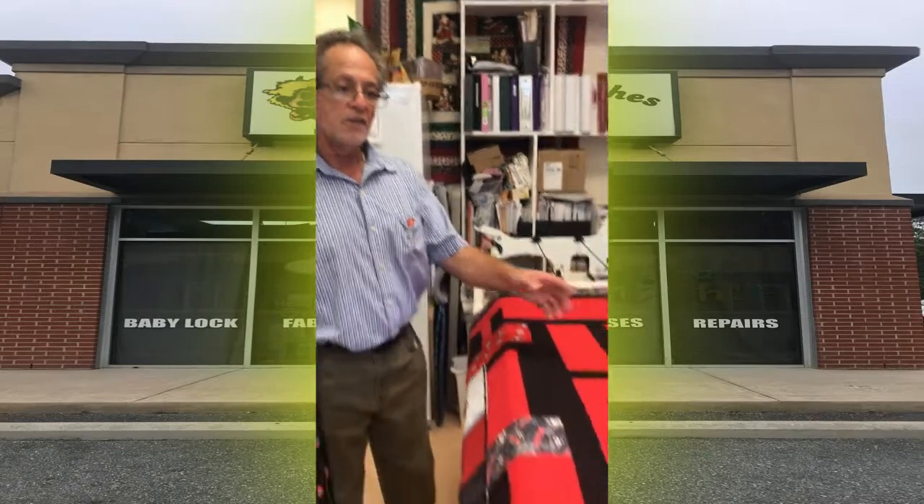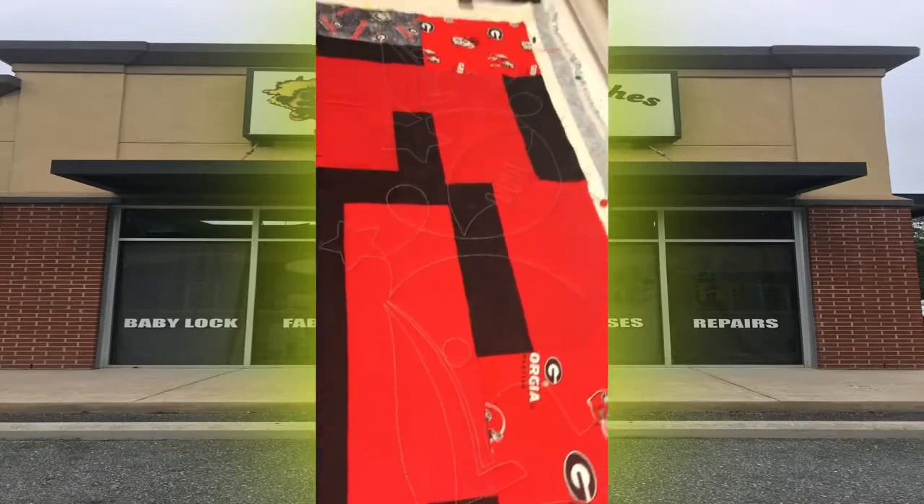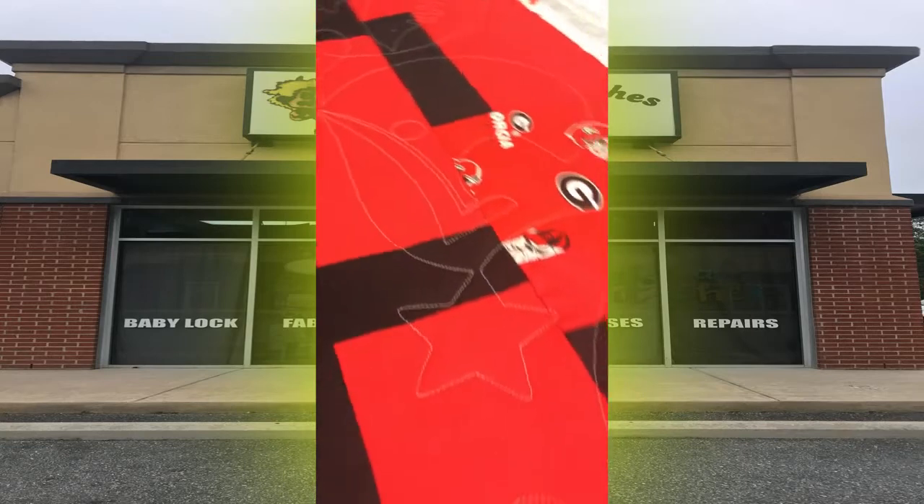Call us — our phone number is 478-788-0555. Call us and set up an appointment, and I'll definitely show you what it's all about, either with the machine or with the automation. Just in the few minutes that we've talked, you can see that the machine's almost all the way down to the end — and that's been maybe 10 minutes.